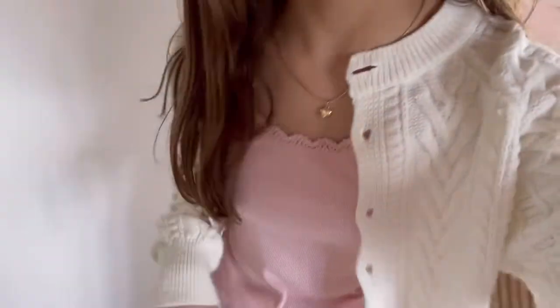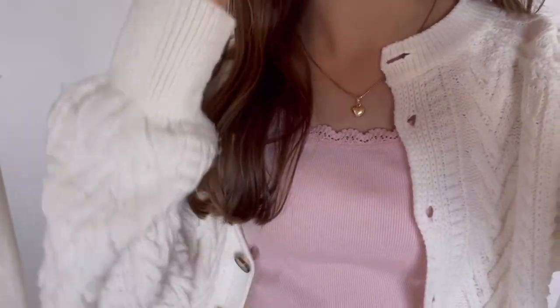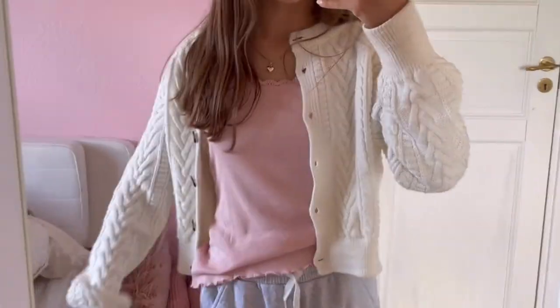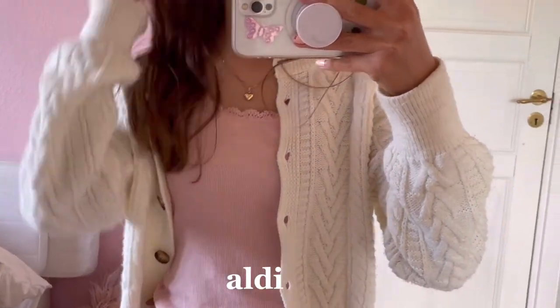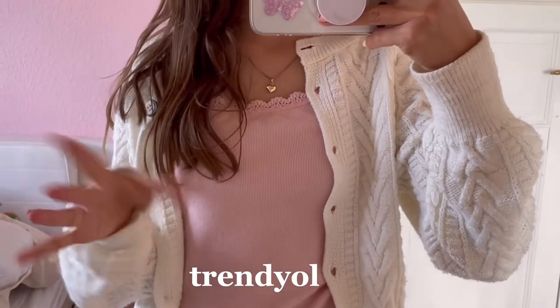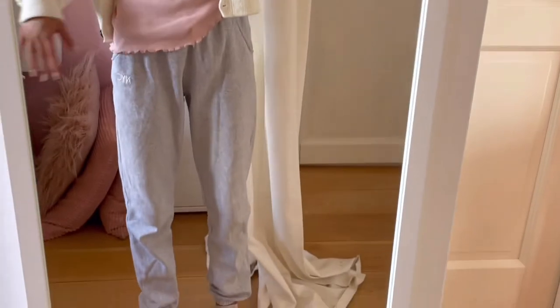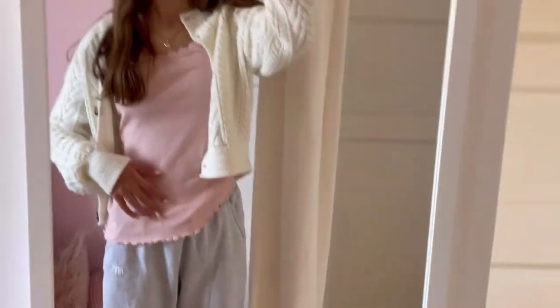I'm now gonna go and pick out the outfit of the day. I found my outfit but it looks literally so weird because we're not really going out today so I didn't take much time. It's pretty basic — a lace tank top from Aldi, a cardigan from this brand called Trendy Yo, and some basic sweatpants. So yeah, this is the outfit.